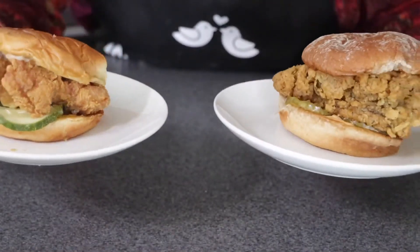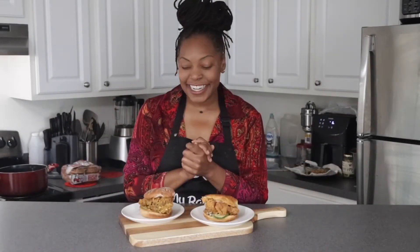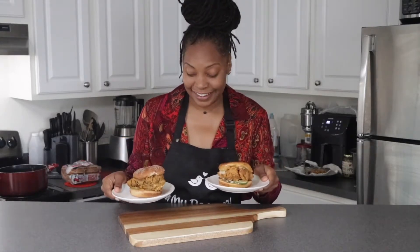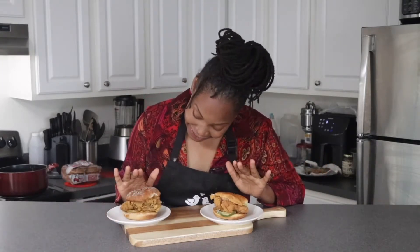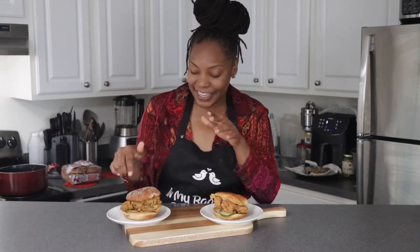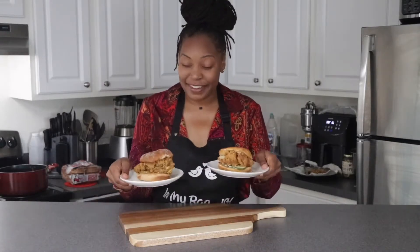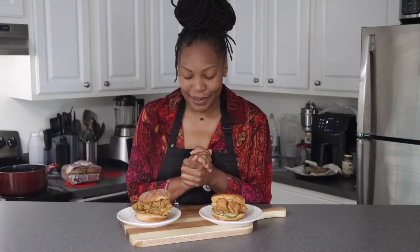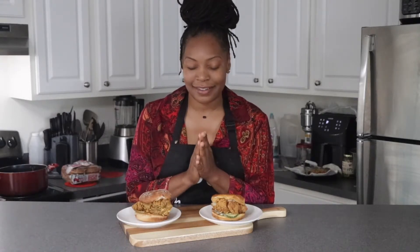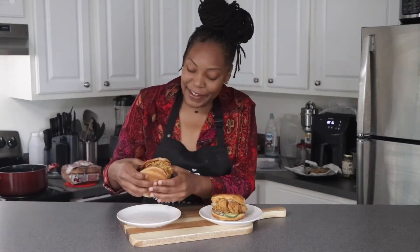Y'all, this is stunning! We have completed the first Vegan Versus — my vegan version right next to the Popeye's original for a real side-by-side comparison. Before we dive in, we're going to say a quick prayer: we praise the Lord, we thank you for this meal — God bless this meal, may it nourish my body and bless my palate. In your name we pray, amen. Okay, here we go!